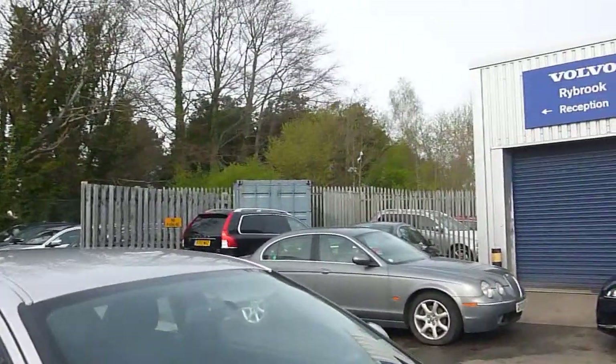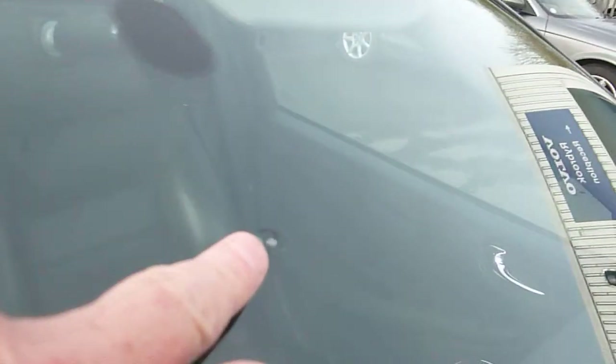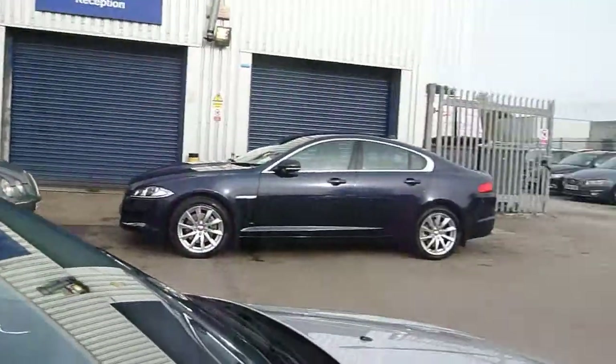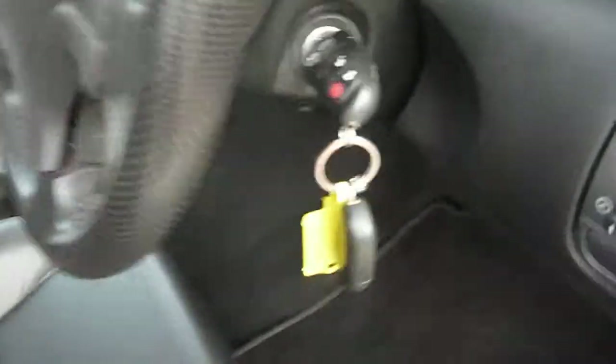We've got a slight mark in the front screen which might repair — it should repair, I think. We do have two sets of keys, which is always quite useful.